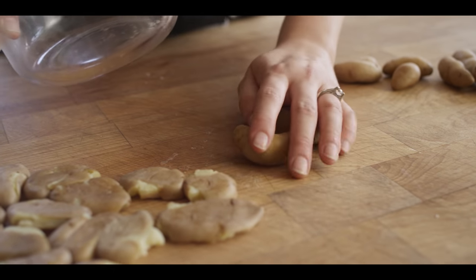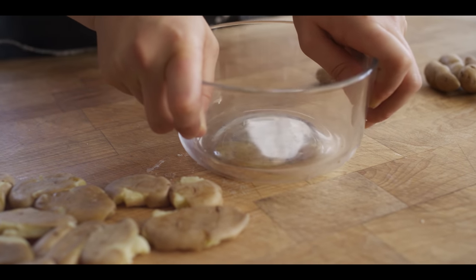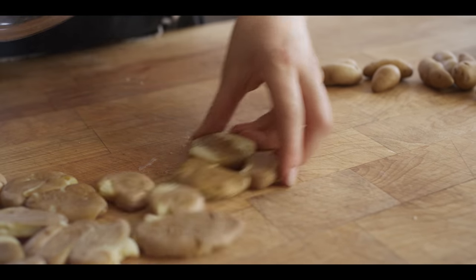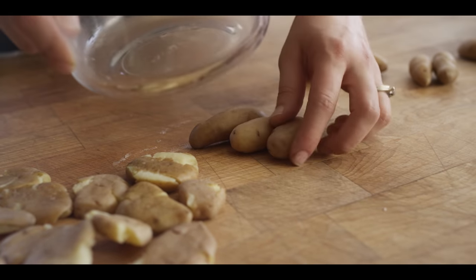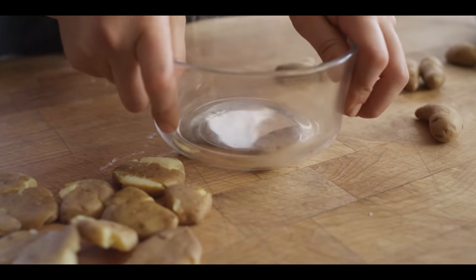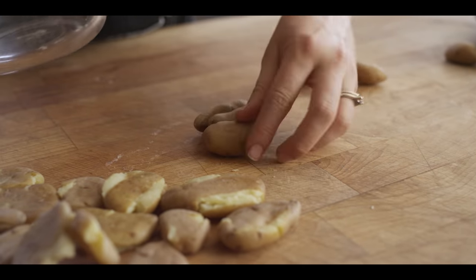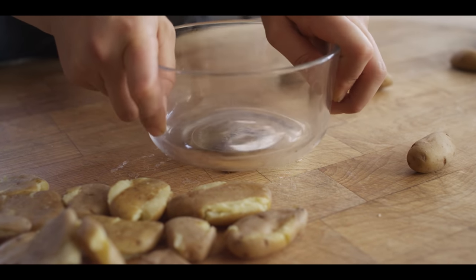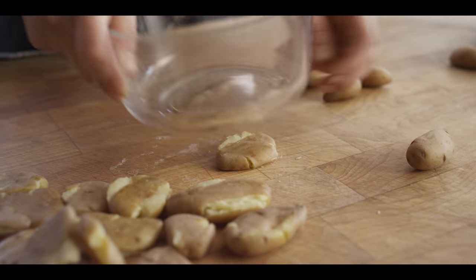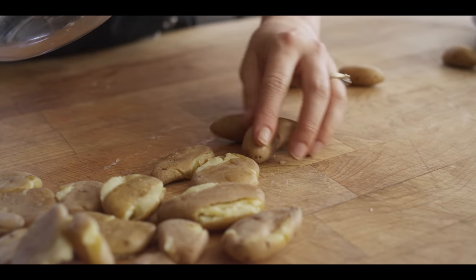You can use any sort of skillet, heavy-bottomed flat bowl or plate to smash these. I'm just using this bowl so you can see what's happening. The reason we're smashing them is to expose the creamy innards, and those are the parts that are going to get really crispy when we go to fry them.